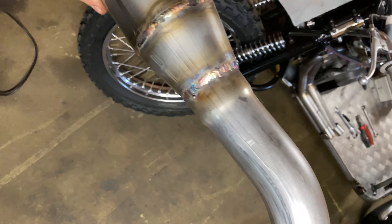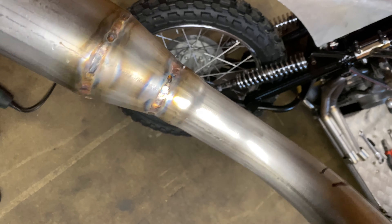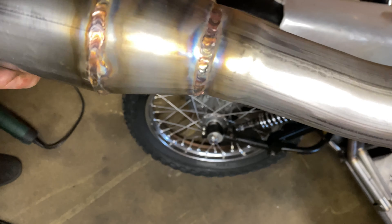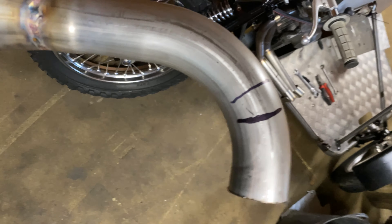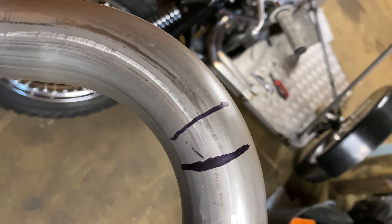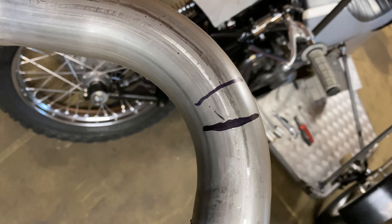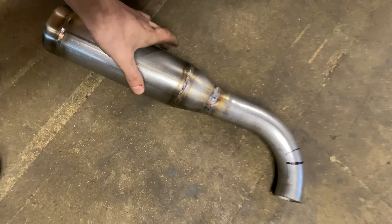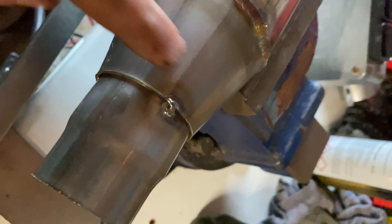I've got the bend welded on here. Fit-up is my enemy at the moment because we've only got an angle grinder. I've mocked that up — I've got two angles there which might work. I'm going to try the lesser cutback and then if needed I'll cut it back to the more aggressive one. Alongside that, I've just tacked up this stepped piece into the muffler.